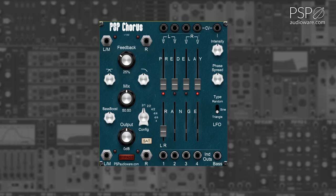The Mix knob allows you to blend in the effect from 0 to 100%. The Output knob adjusts the output volume of the module. The Crossover knob adjusts the crossover frequency of the chorus unit, allowing you to preserve the signal below a certain point.